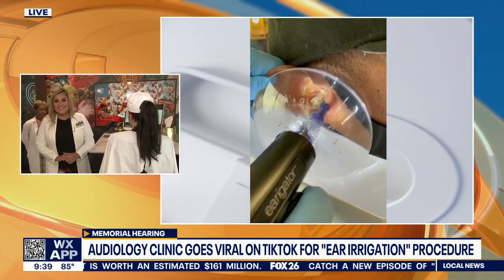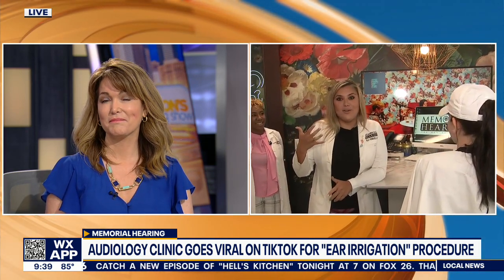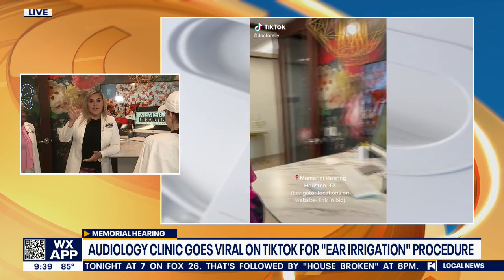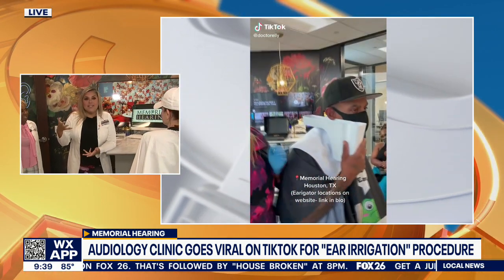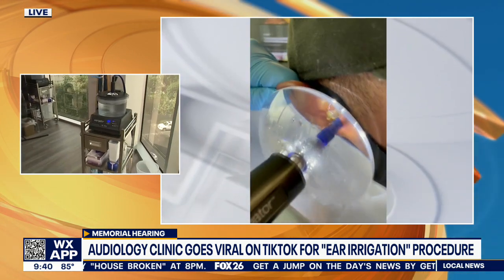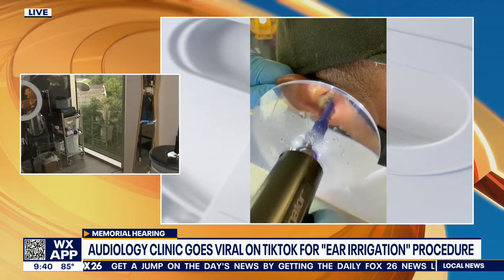So you said it's quick — how long does it take? Honestly, sometimes the wax comes out in a matter of five to eight to ten seconds, where with other methods you can sit there picking at it and suctioning it and take 30 minutes. I'm not saying it's like this every time, but for the most part it can take about 20 to 30 seconds and the biggest chunks of wax will just come right out. It's really amazing.